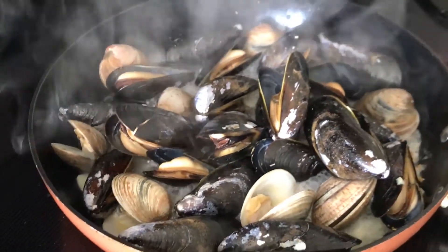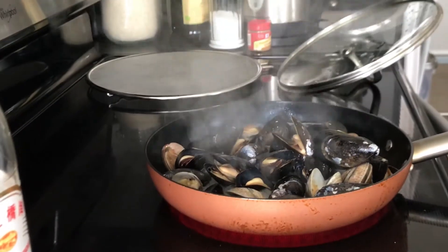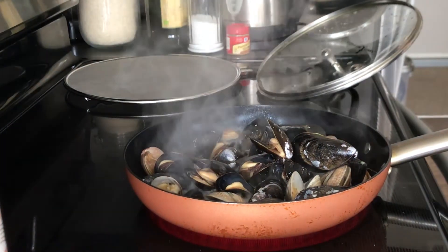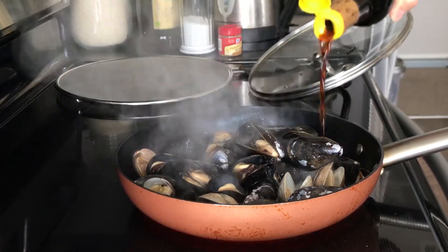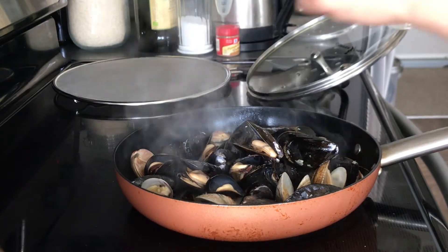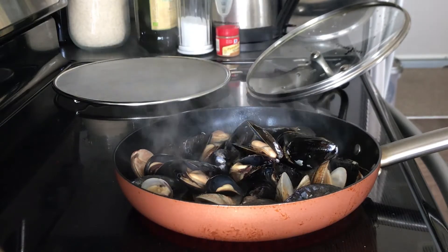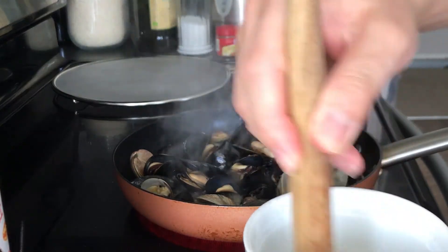Look at all that delicious clam and shellfish just opening up. I've got to add the sauces right now. First up, soy sauce. Next up, liquor. Next up is the cornstarch. We're going to let this boil again.